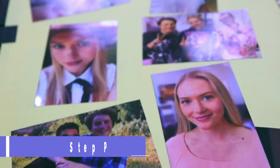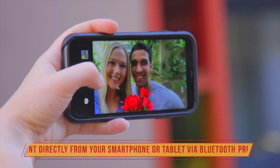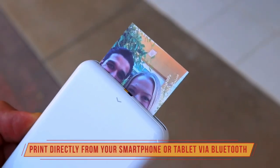The Kodak Step Printer is a small and portable device that connects to your smartphone via Bluetooth and prints stunning 2×3 inch photos in seconds. You can use the free Kodak Step Prints app to edit your photos, add filters, borders, stickers and more.